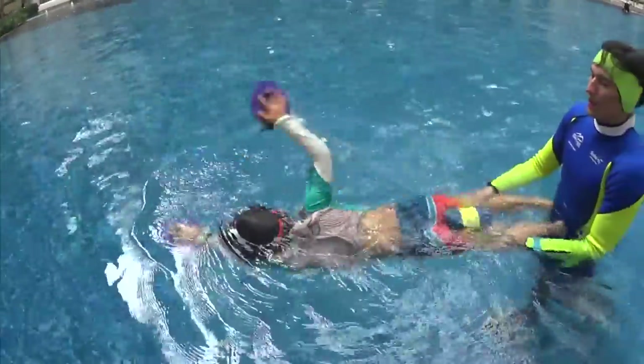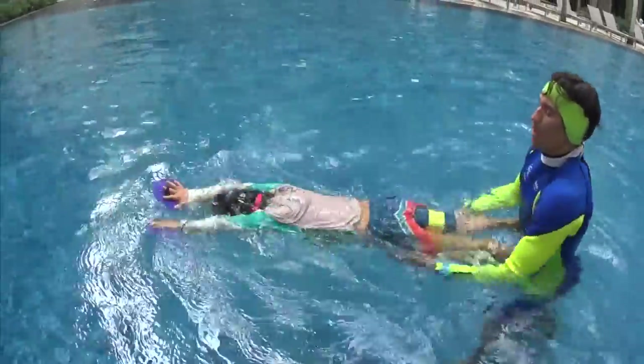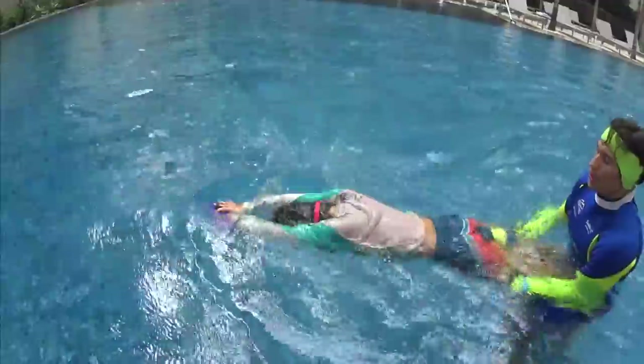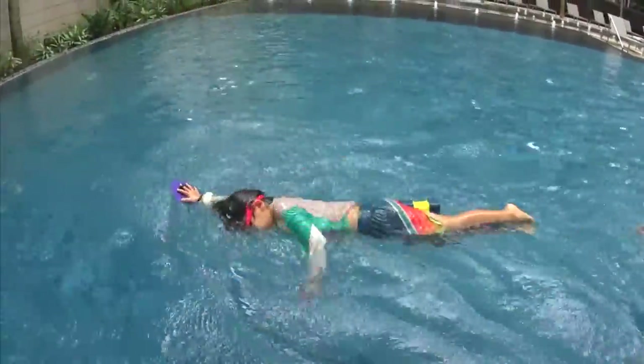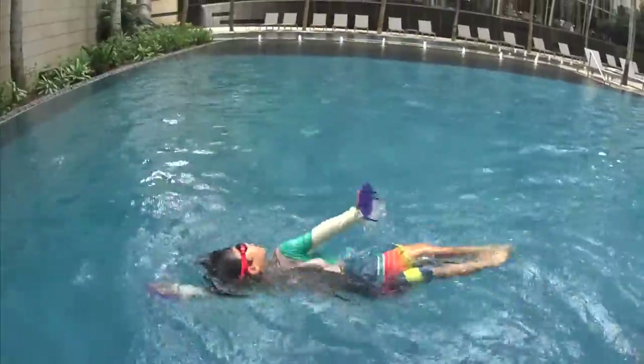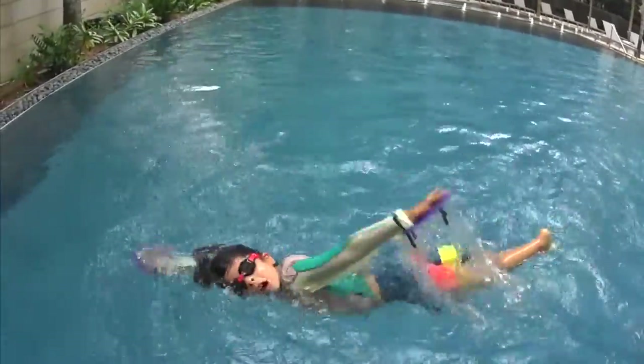Bubbles. One, two — keep your hands up, keep your hands up. Good job. One, two — turn and keep your hands up, keep your hands up. Keep going. It's harder when it is not full. Keep your hands up. Good. Two, turn, keep your hands up.